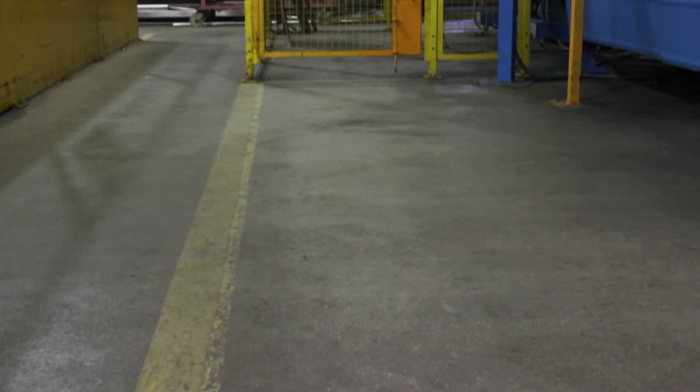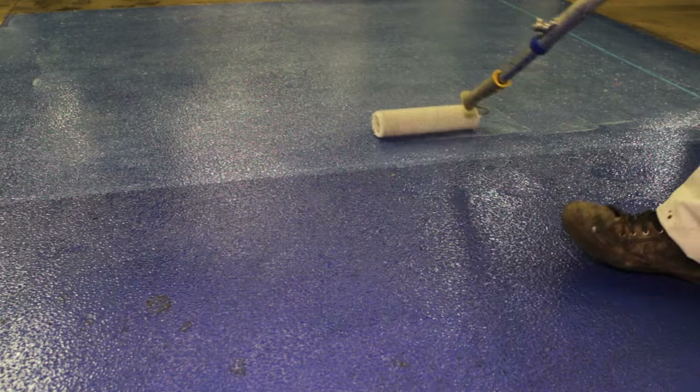Protect or seal your newer existing floors with the Resistile Water-Based Polyurethane Clear Floor Coating, which is available in a matte or gloss finish. Alternatively, you can convert your new Resistile Gloss floor to a matte finish simply by painting a clear coat over the surface.